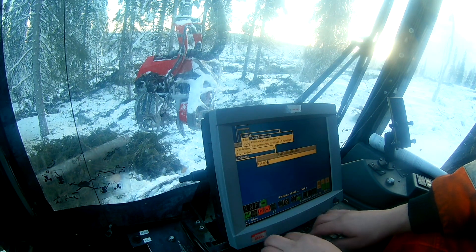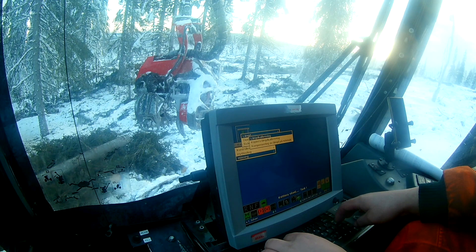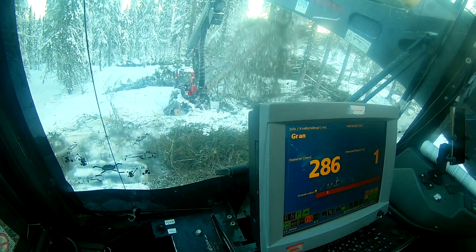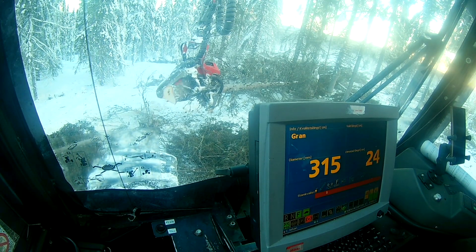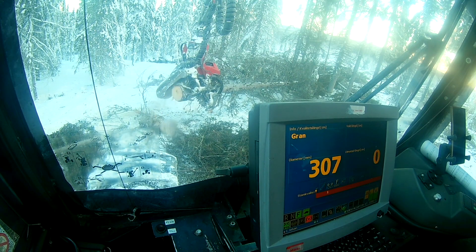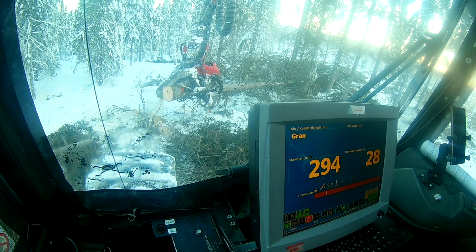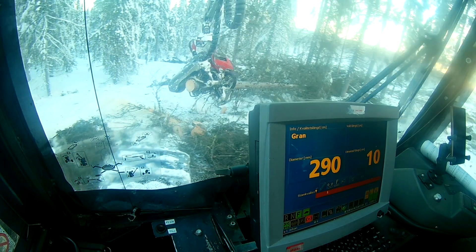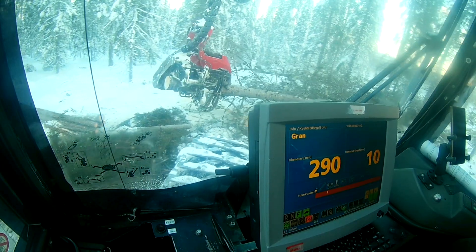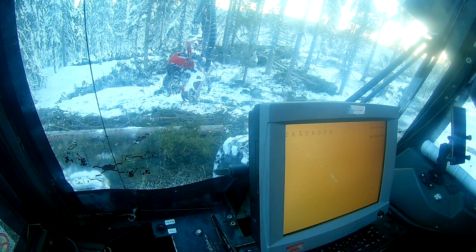I wasn't really sure whether to put in the value the machine had given me, or the recorded value — what's the previous and the new values. The conclusion was that you should put in the value the machine gives you as the first value, and then the new value is what you have recorded. There is a bit of rot in the beginning of some of the logs, but if you discard the first little piece they get healthy. Well, some of them are rotten all the way from the bottom to the very top.